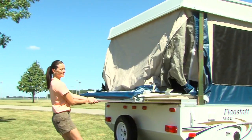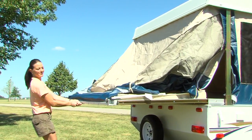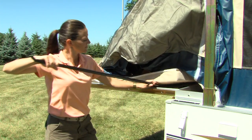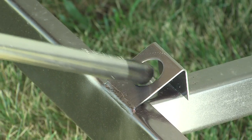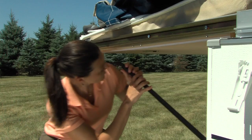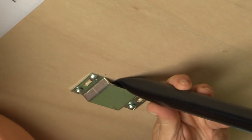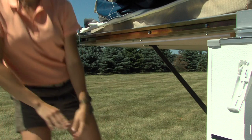Now, slide the bunk end out until it is fully extended. Then remove the support poles from under the mattress. Inserting the round end into the frame and using your shoulder for leverage, raise the bunk and insert the flattened end into the clip, locking the bunk into position.